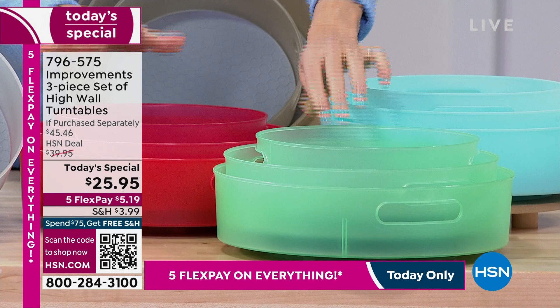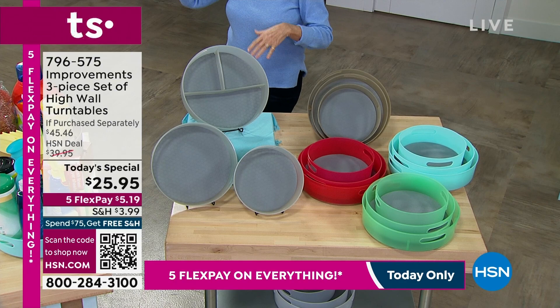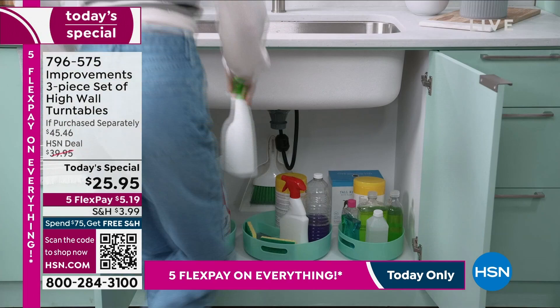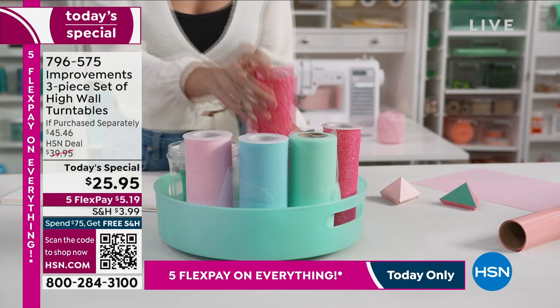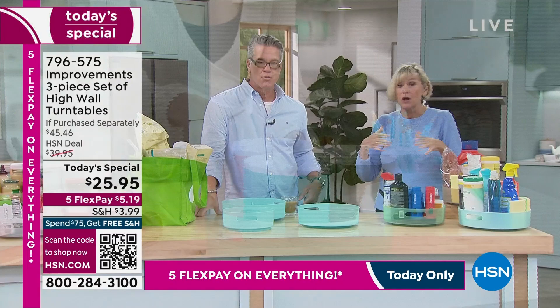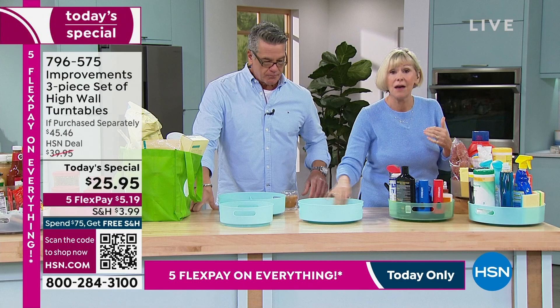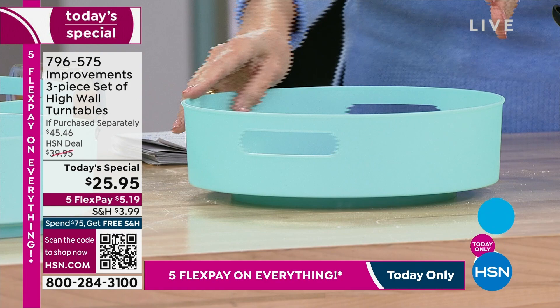Each one of these colors is beautiful and distinct, and you're going to have organization, organization, organization — because everything is just a spin away. No more climbing a chair or a step stool to get something tucked way in the back of your cabinet. The turntable concept is centuries old — Lazy Susans were hugely popular in the 50s and 60s, ceramic, heavy and cumbersome but convenient. Well, the turntable concept is having a global renaissance because it's just a smart way to get organized.